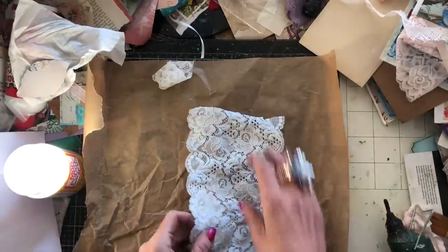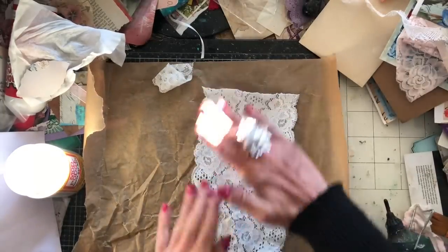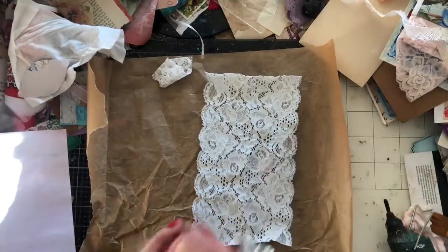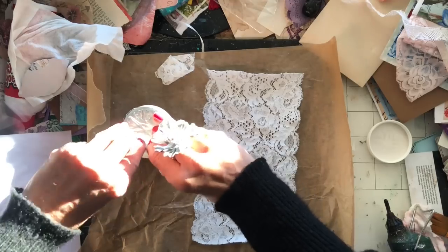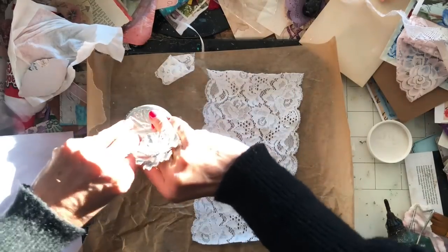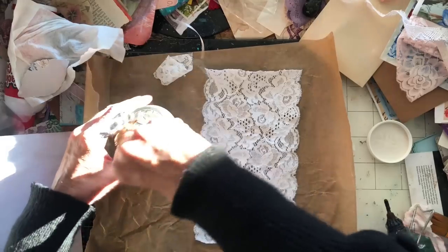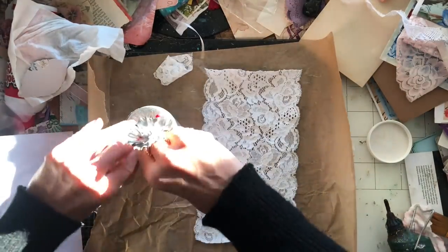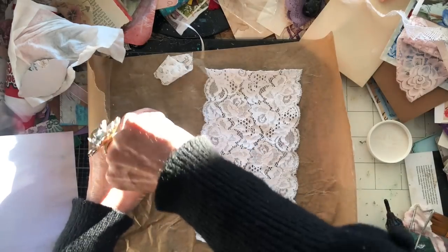I'm going to take the first piece of lace and all I'm going to do is Mod Podge it on the reverse side. I had to buy some new Mod Podge because I haven't used it for a while and mine had run out. I misjudged and ended up getting a small one - it's now the same price for the small one as it used to be for the large one. Prices have all increased, haven't they?